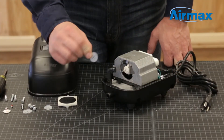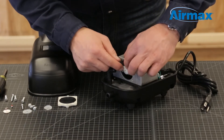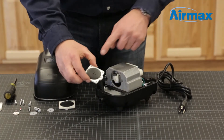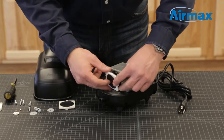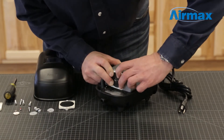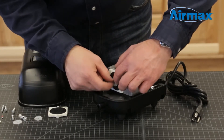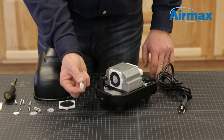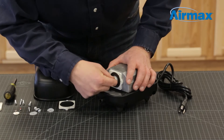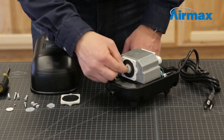Now you're ready to install your new diaphragm. Start by installing a new protective washer. Next, install the inner diaphragm assembly flat side out by matching up the notch on the assembly with the notch on the compressor motor. Now install another protective washer and a diaphragm backboard with the curve facing the inner diaphragm.